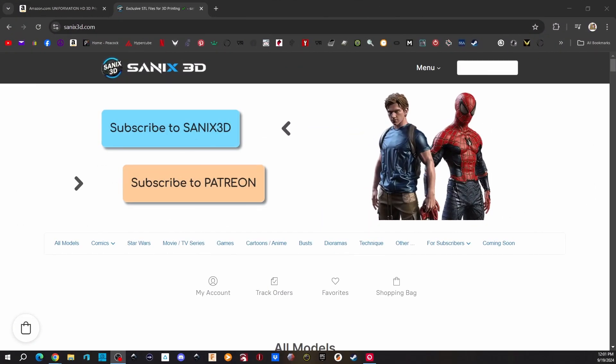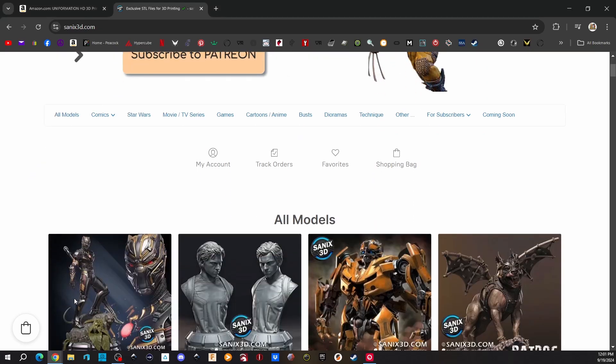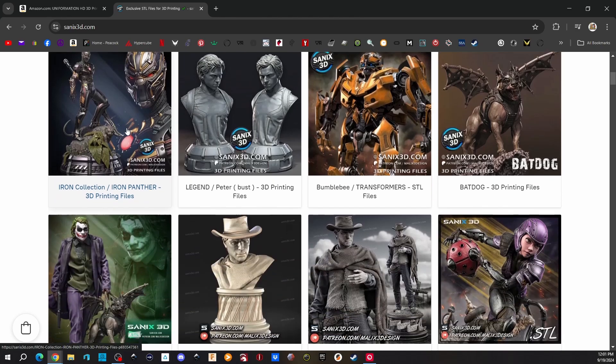Here we are over on Sanix 3D's website. I've been printing models from Sanix since 2017. Scrolling down to show you some of his work — now this Iron Panther, I'd like to do that one. And here's Immortal Friends — Wolverine and Deadpool — I'm going to do that one.